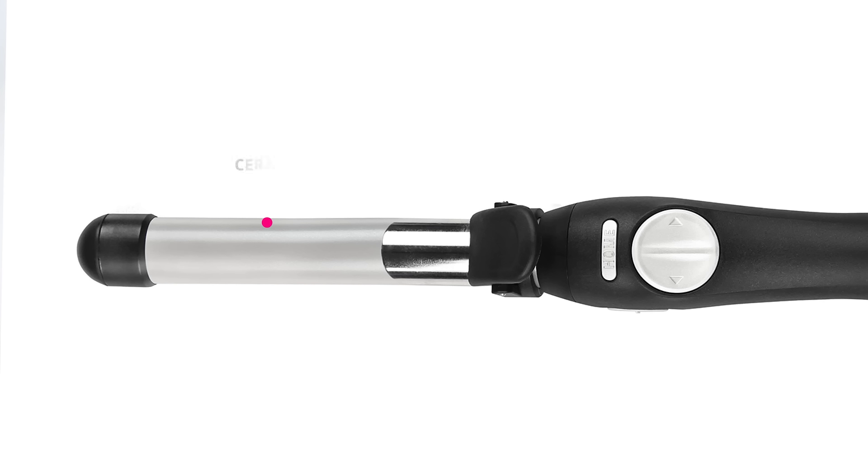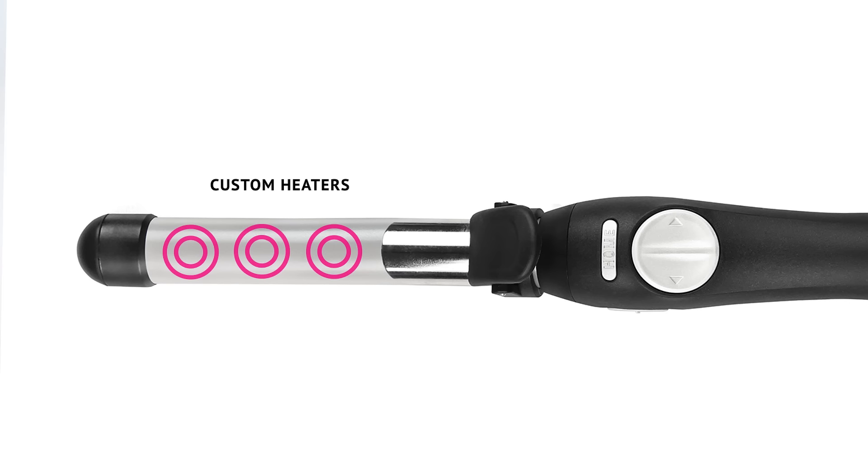The Beach River S1 is a ceramic curling iron that will protect your hair. It's a five and a half inch long barrel with custom heaters and it also has a one inch width.